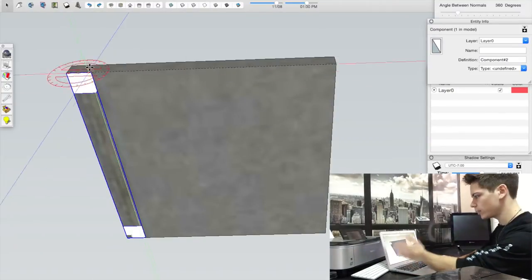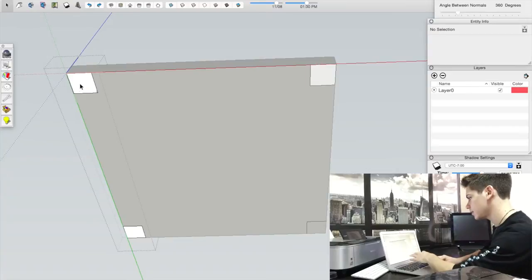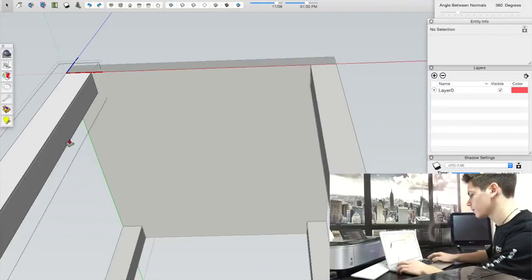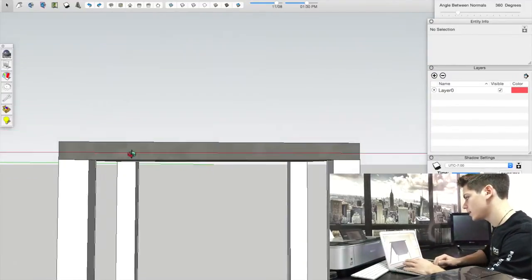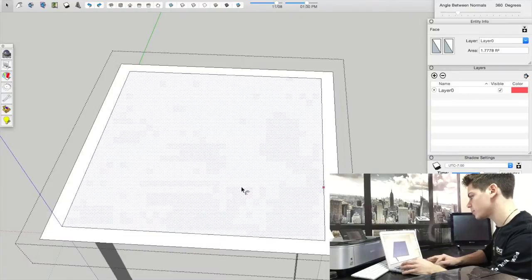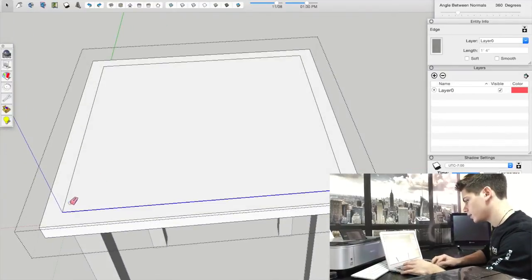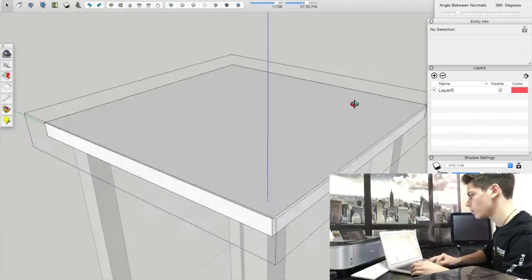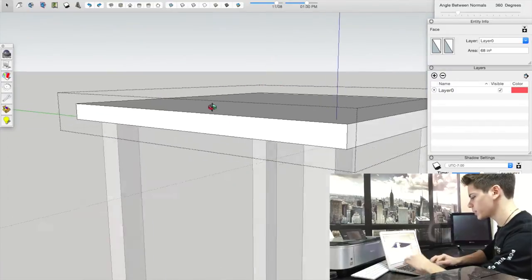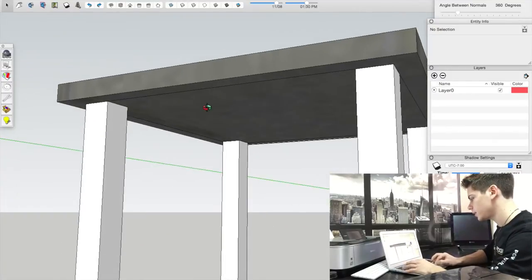Whatever we do on one side will mirror to the other side. We'll slide the components over and drag them down — let's say 24 inches for the height, plus the one inch for the countertop. The countertop will also overhang about an inch on each side, so we'll offset it by an inch and drag it down an inch. That gives a nice overlap around all sides. We'll make everything one color just to make it easier to visualize.